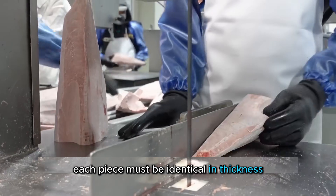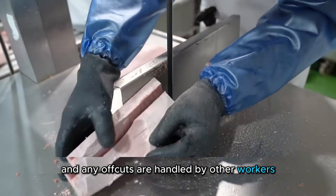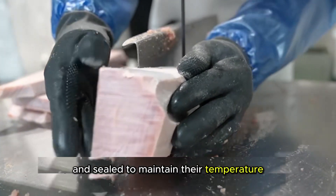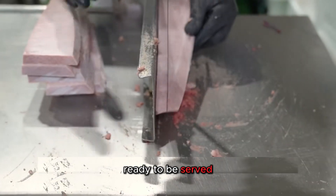Each piece must be identical in thickness, and any off-cuts are handled by other workers. These thin slices are then packaged in plastic, insulated with foam, and sealed to maintain their temperature until they reach Japanese restaurants, ready to be served.